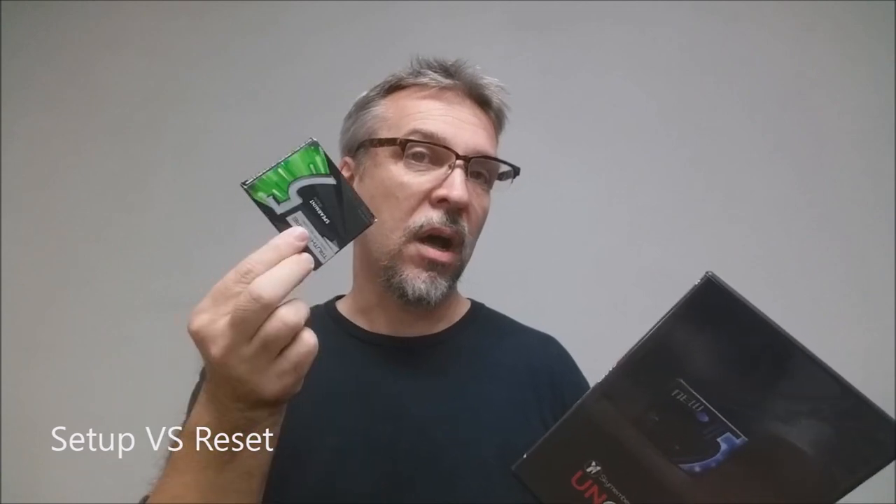Similar to other sealed deck tricks, the same kind of prep is involved, and that speaks to setup and reset as well. Obviously the same type of setup you would do here as you would with a shelled tuck case or a sealed cash box, and you're going to need a new one for every single performance. So I would definitely pick your performances so that you get the most impact.